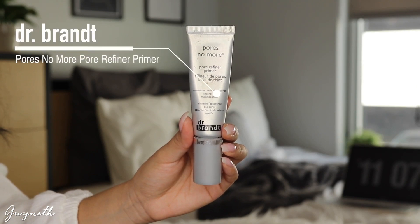First I'm going to start using this Pores No More by Dr. Brandt to mute out my pores. I just did an updated eyebrow tutorial if you guys want to watch — I'll put a card at the top right.